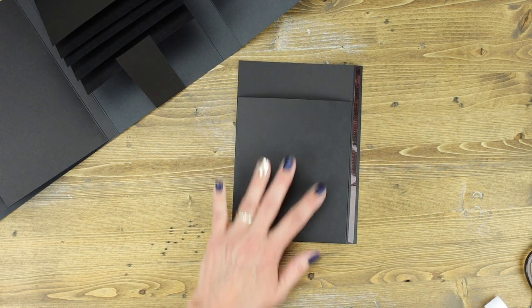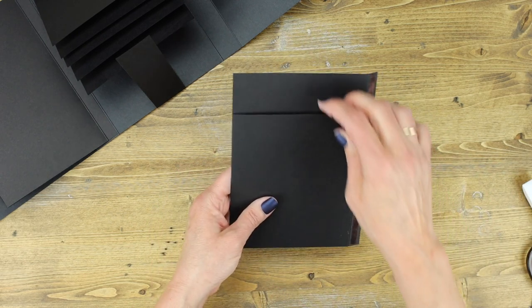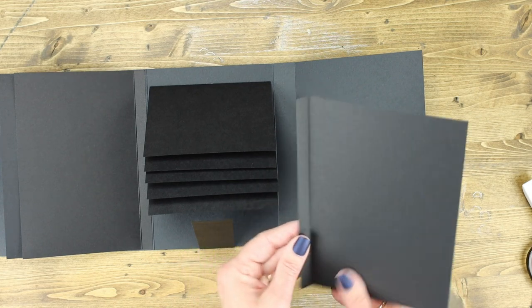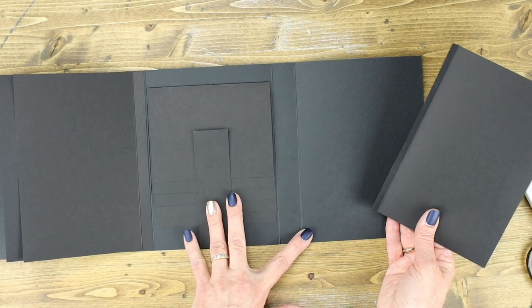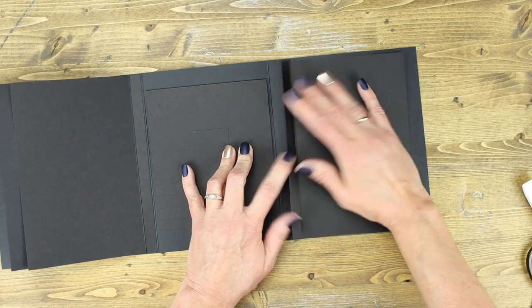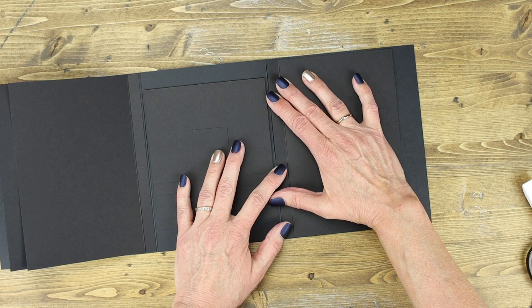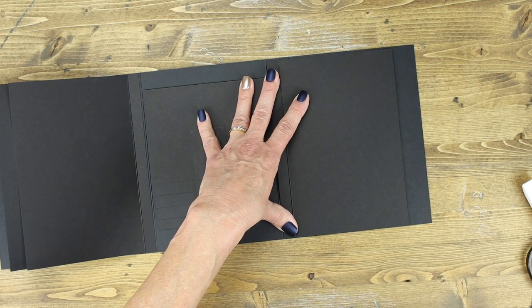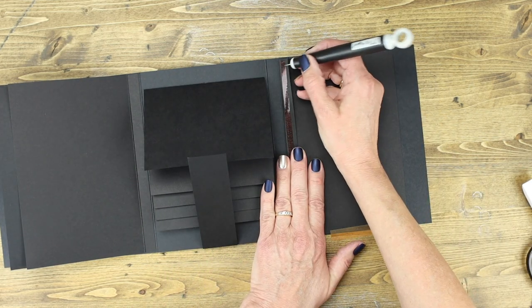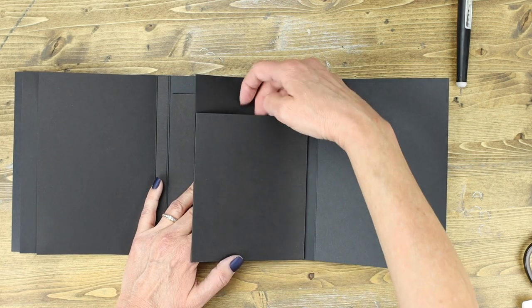Give the pocket a nice crease, then bring in the cover and adhere the pocket. There are two score lines — adhere your pocket to the score line closest to your waterfall. Line it up right next to that score line, add your pieces of adhesive and glue it down, then rub it down with your bone folder so it adheres firmly. When you're done, you will have a pocket there.